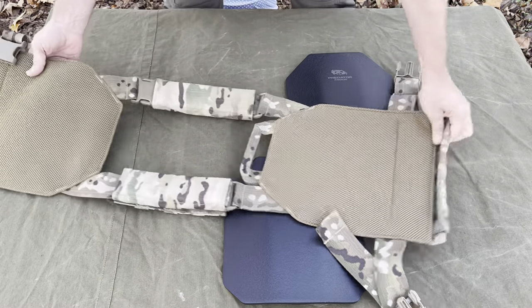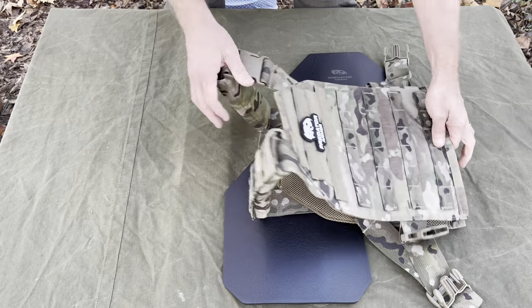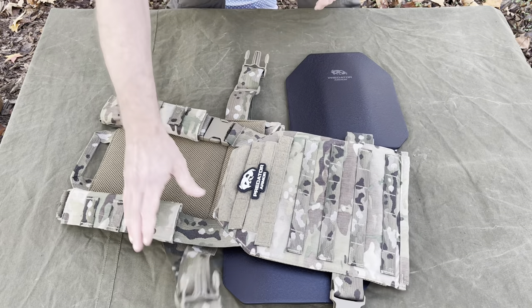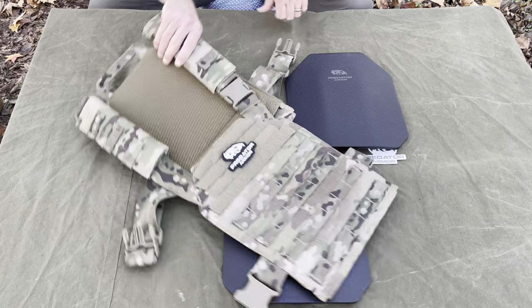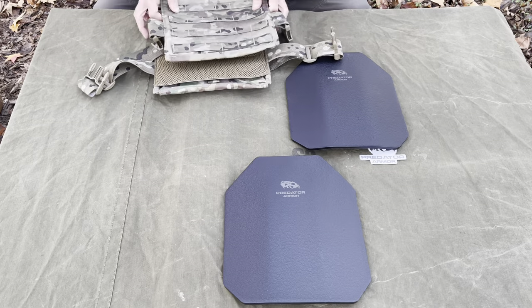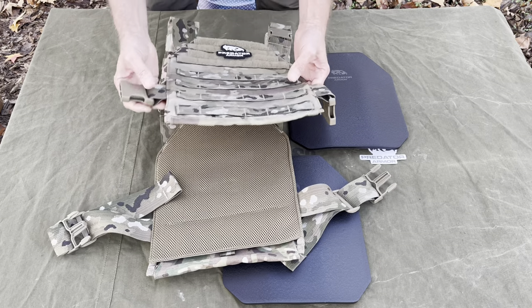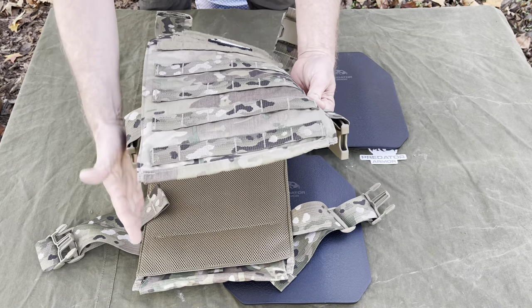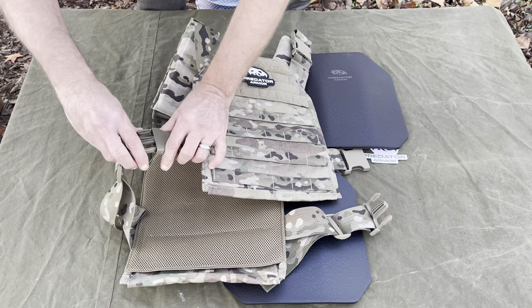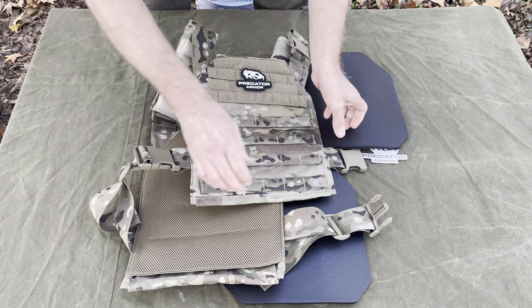So you want the MOLLE webbing on the outside, with a little pad in there for extra protection and comfort. This one is in multicam. They come in black, and I believe they come in coyote as well. I think they also offer some side plate carriers and pouches to add on.